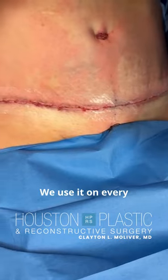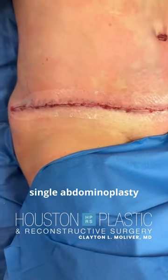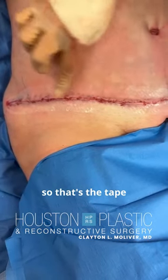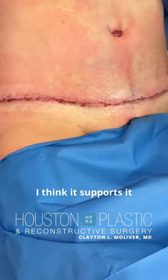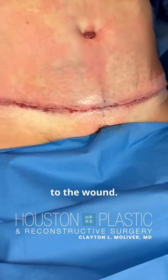So I like it a lot. We use it on every single abdominoplasty. That's the tape that goes over the wound — it's going to reinforce it. I think it supports it and adds strength to the wound.